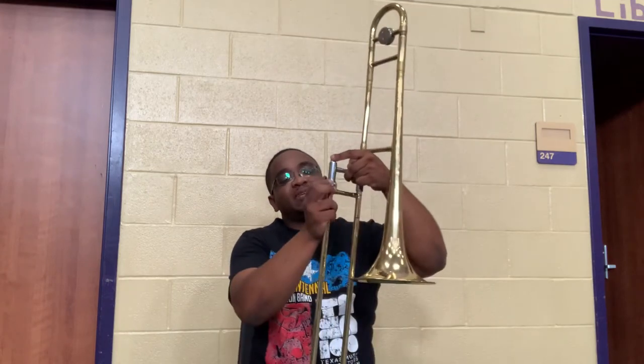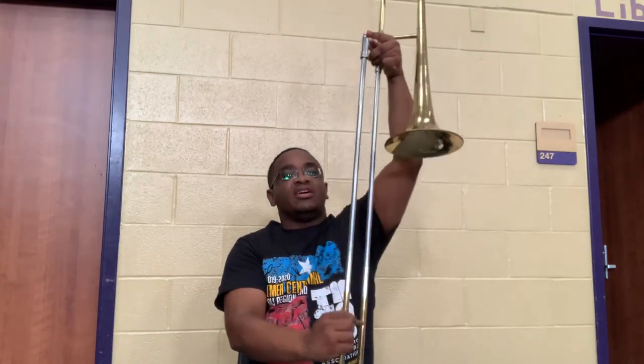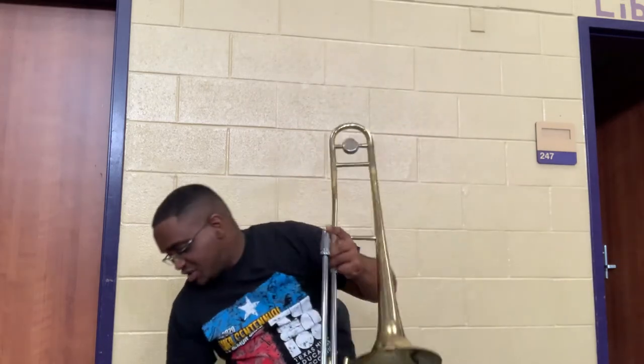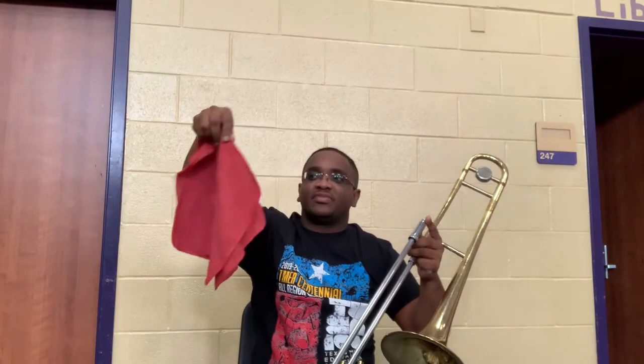The first thing I'm gonna do is take the slide lock off, pull the outer slide off the instrument, and place it between my legs. I never want to lay my instrument on the ground. So now I just have my instrument without the outer slide.